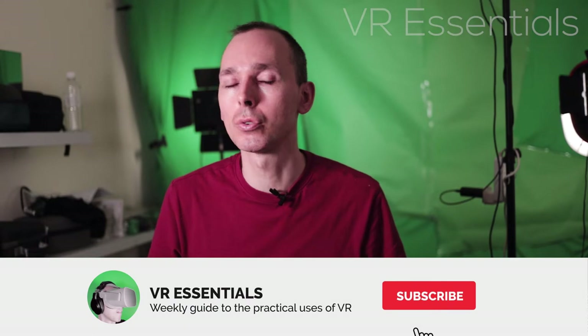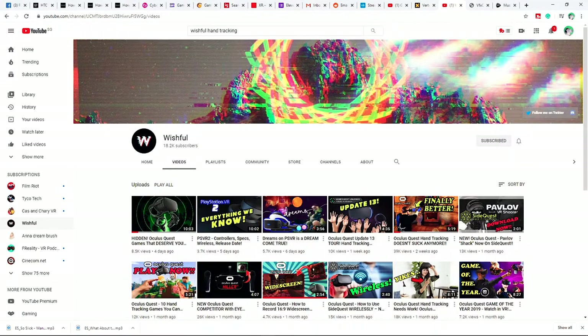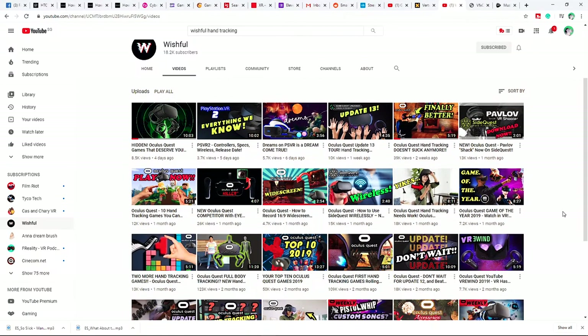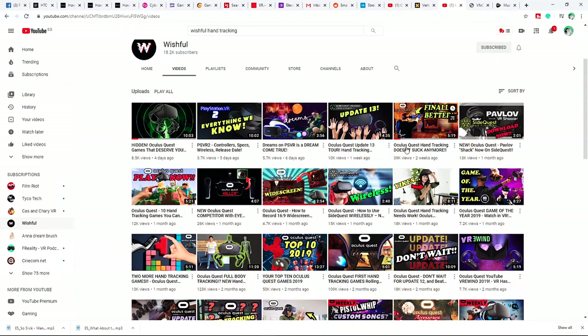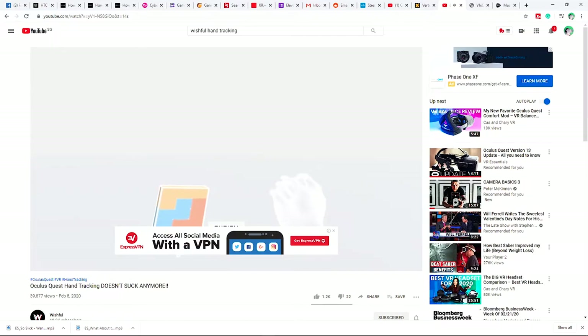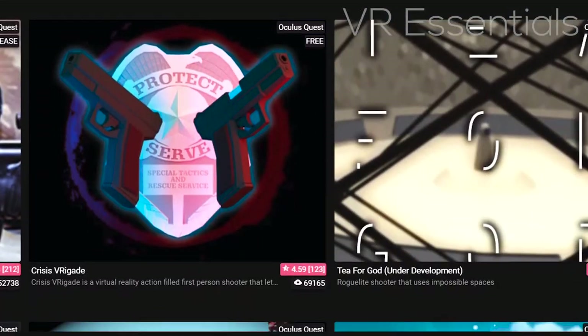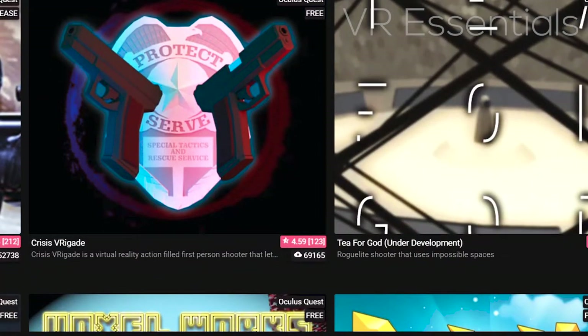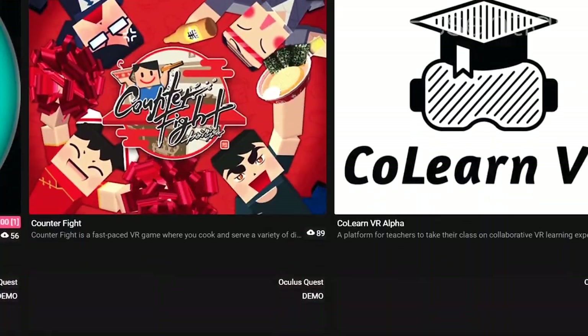Welcome back to VR Essentials, where we talk about the practical uses of VR. My name is Lazioz Kay. I went onto Wishful's YouTube channel and noticed that he had spoken about hand tracking and how it progressed since its early days, so I had to go and check it out for myself. This review is based on experimenting with all the different hand tracking VR experiments that you can find on SideQuest. If you're not familiar with SideQuest, it's basically another platform that enables you to download more VR apps via your computer directly onto your Oculus Quest.